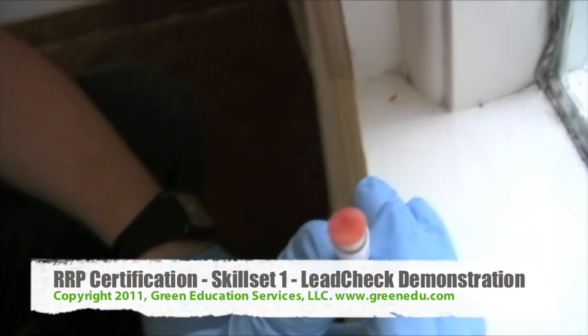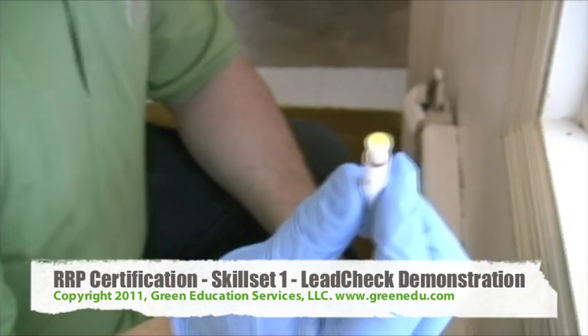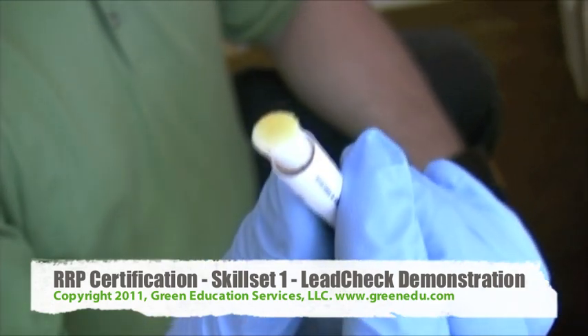If the swab tip and/or test surface turn pink or red, the test is positive. If the swab tip and/or test surface shows no pink or red color change, the test is negative. Lead is not detected in the test area.